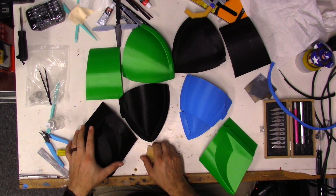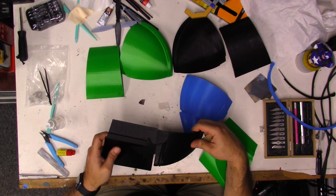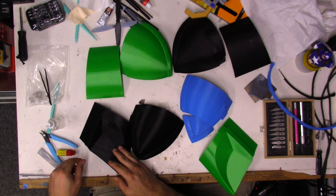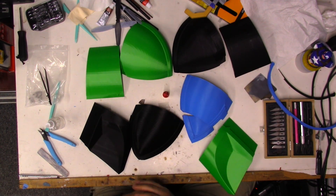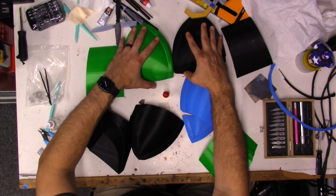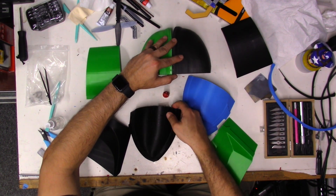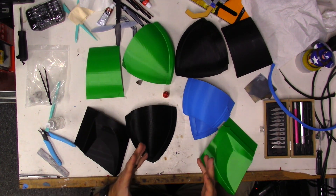I'm going to go around to all the edges that are going to be connected together — like this piece and this piece — and sand all the edges down that will actually touch each other. Then I'm going to use some simple super glue. After I'm done super gluing it, I'll show you the next step. I want to start with the top part of the helmet, so I'm going to glue those top pieces together first and then sand down any rough spots.